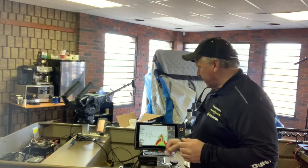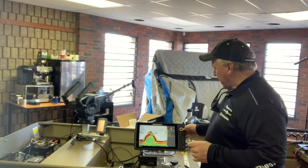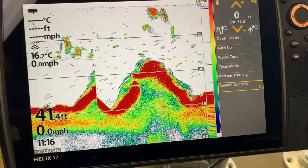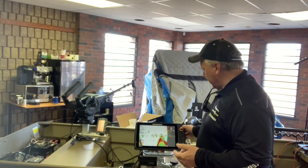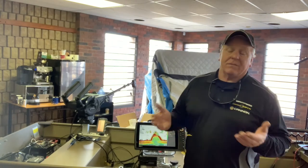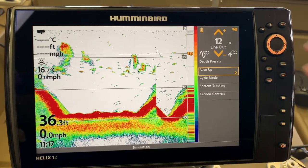We're in about 34 feet of water and I'm seeing fish from 17 to 20 feet. Instead of having the rigger set at a stagnant depth, you can cycle it between those two depths and control the interval — the time it goes up and down. Under Cannon controls it's all listed: your speed, your depth, line on spool — everything's there. It tells you how much line is out, that it's on cycle mode at a four-foot interval. You can also put it on auto-up, which is handy on Erie. If you're trolling and you see a net and don't have enough time to run to the back, you just switch to auto-up and it brings everything up and out of the way.